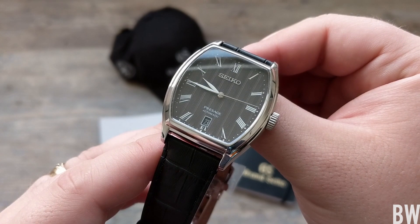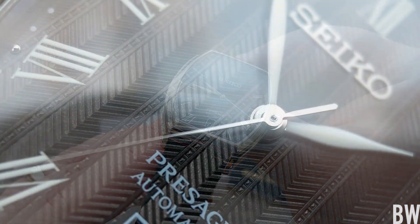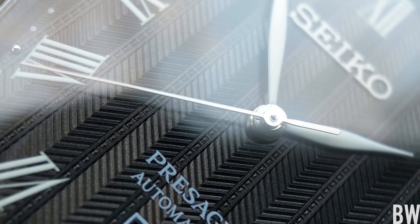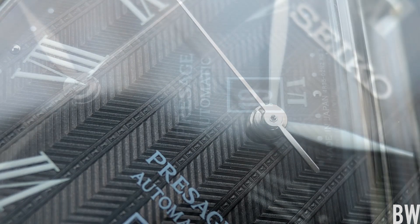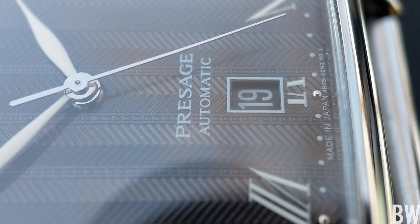I really wasn't a fan when I first saw pictures of it. But when I unboxed it and I put it on wrist, there's something special about this one. It has just surprisingly nice feel-in-person details and it's been really enjoyable to borrow.